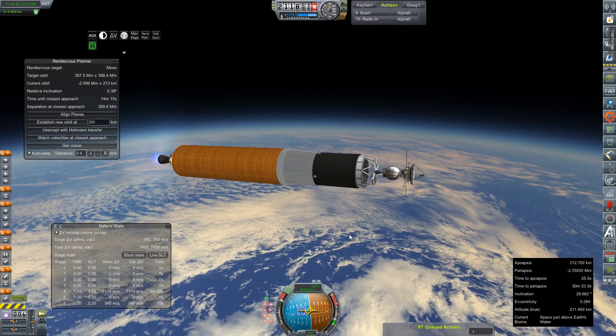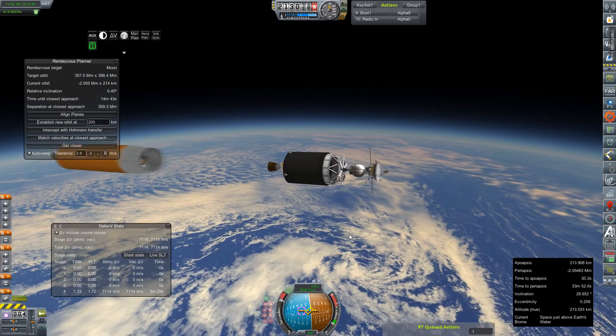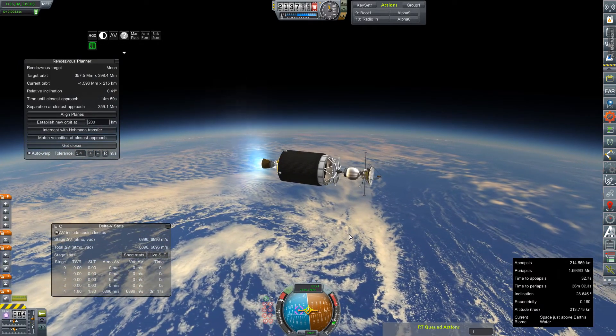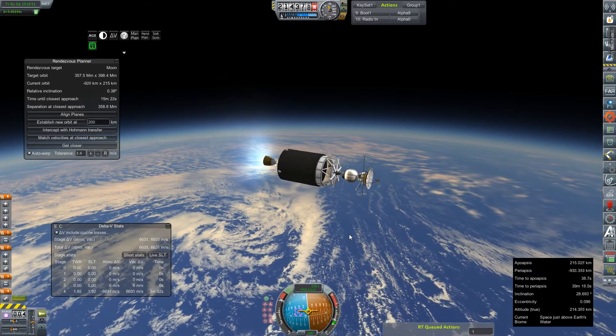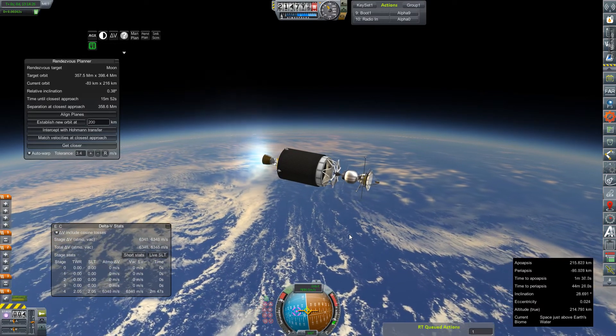It looks like we're finally rounding out towards our apogee, so we should be coming up on stage sep. There it is — we have a good light on our single HG-3 vacuum, and we should just be rounding out our orbit here real soon.